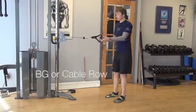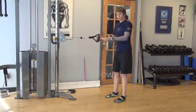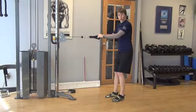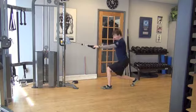Like any of our other cable exercises, you can do this just as well with a bungee. Just loop it around something nice and solid, and have one handle in each hand. But this, we're going to show you a cable row.